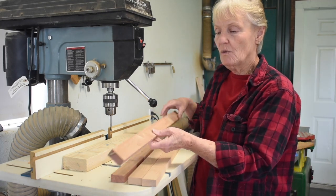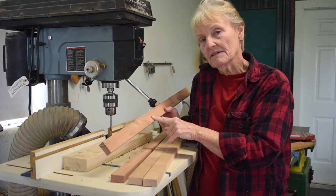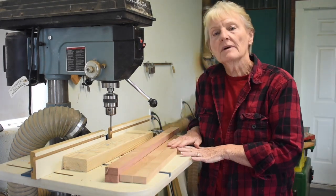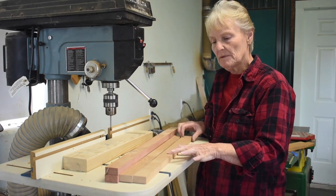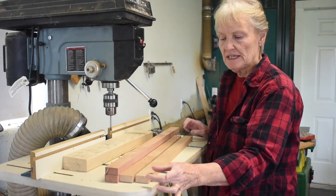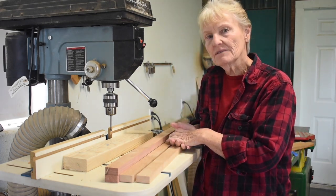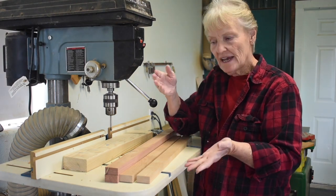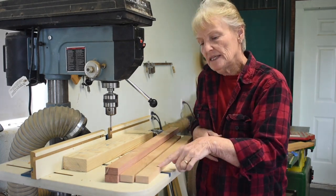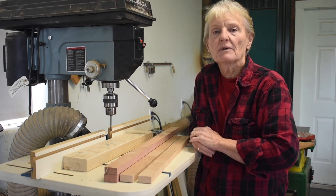I cut my wood into one and a half inch strips. If you buy a one by two, it'll already be one and a half, so that'll be the right size. If I'm doing an 18 by 24 inch rug, I'm going to cut my top and bottom bars 22 inches long to give two inches extra on each end. The side bars I'm going to cut 25 and a half inches, so that I have the 24 inches plus another inch and a half to allow for the top board to be screwed on. So I cut my end pieces 22 and my side pieces 25 and a half.